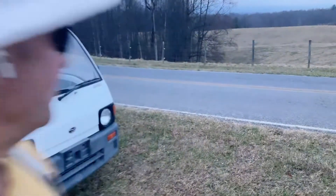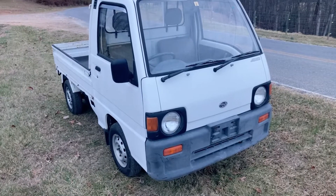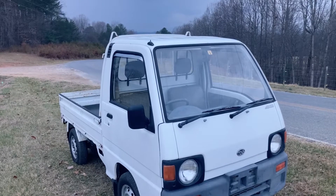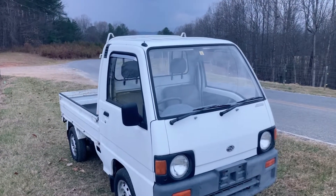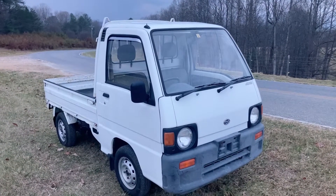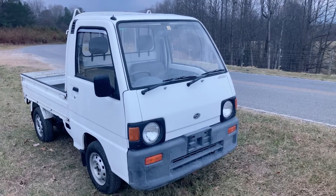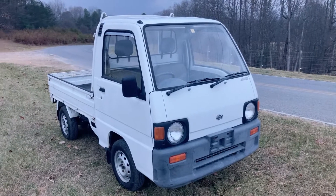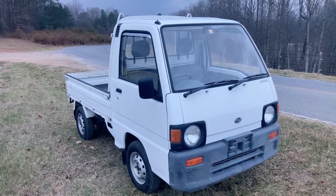Hey YouTubers, it's Tony with Mayberry Mini Trucks. Today we have a Subaru mini truck that we recently imported from Japan. It's getting a little bit late and our light is escaping here, so we're going to make this a slightly quicker video than normal, but we saved the best for last. This is a Subaru 4x4 5-speed. The stock number is SB9790, a 5-speed with extra low 1.